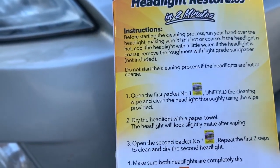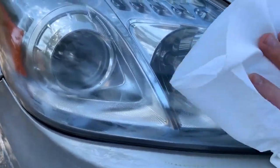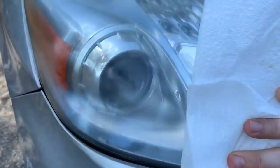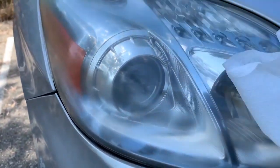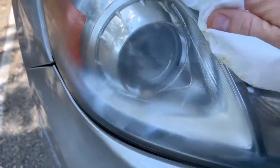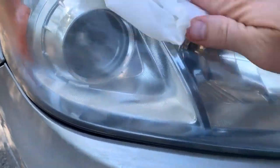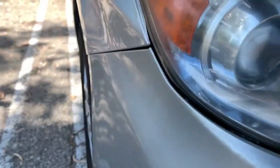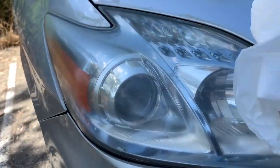Step two: dry the headlight with a paper towel. The headlight looks super matte after wiping. I'm actually surprised how much stuff came off. There's something in that wipe — I would not get this on your paint. I got it on my paint a little bit by accident, being a little sloppy. But let's dry this off and see what it looks like. It looks matte, just as the instructions say, so let's go on to step three.